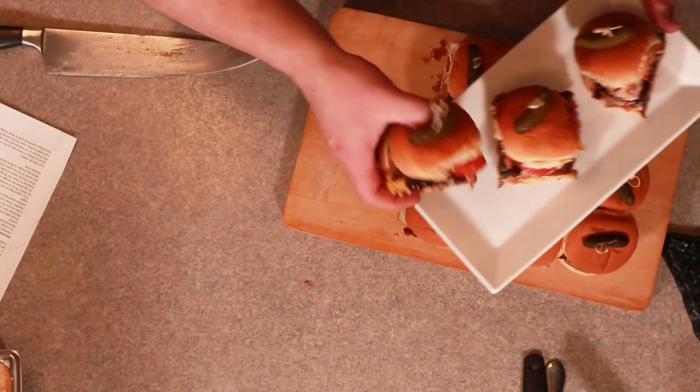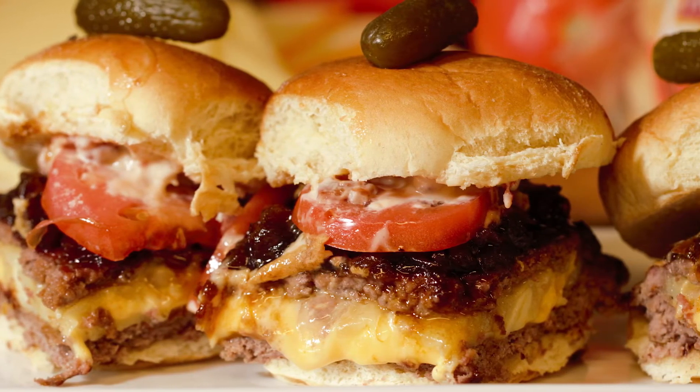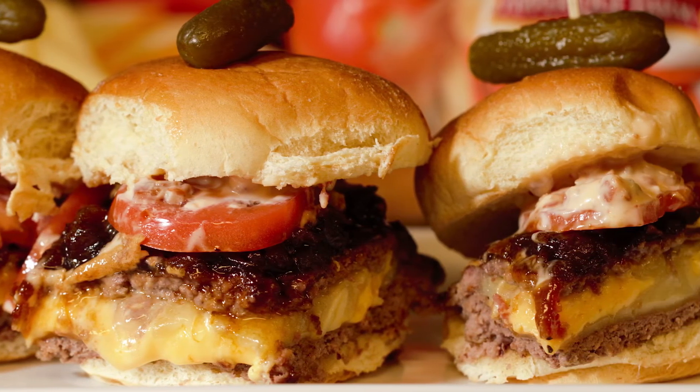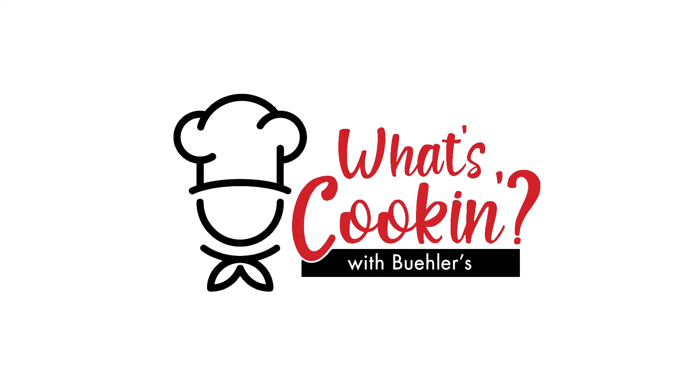That is the sliders. They are juicy, loosey, six-pack sliders. I'm Chef William. I want you to live well, eat well, and have your best day.